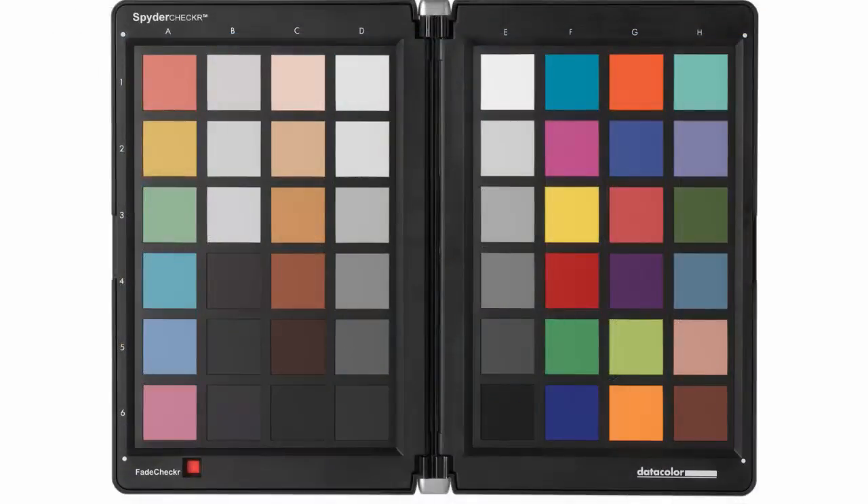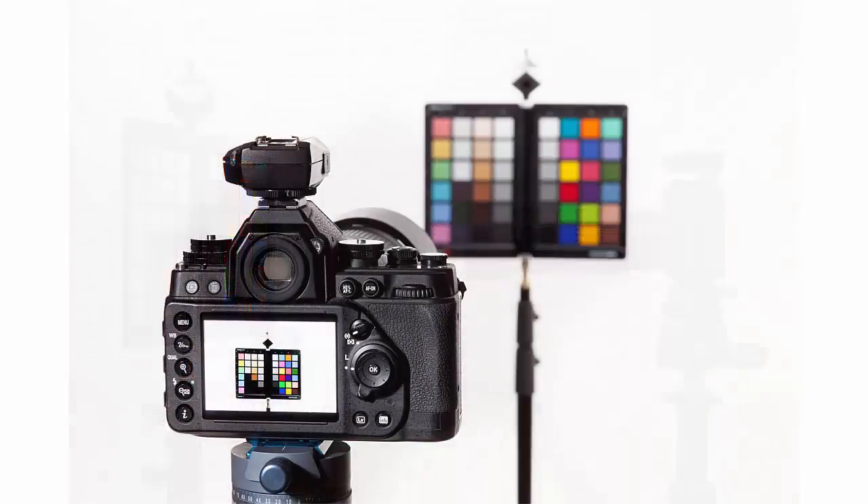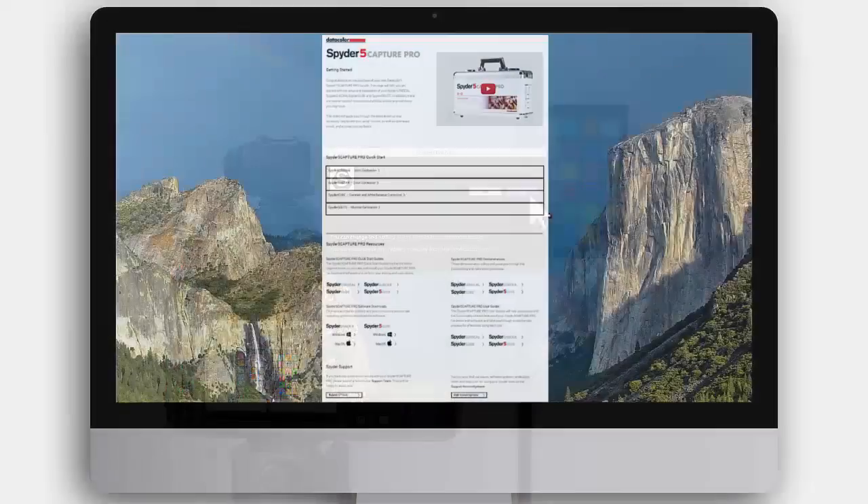To set up the Spyder Checker, open the case all the way, squarely facing the camera and evenly lit. Take a photo in your camera's RAW format, making sure that the target is lit evenly.